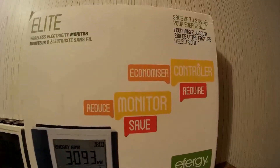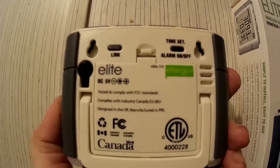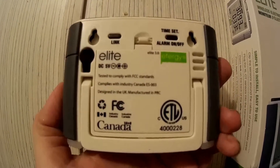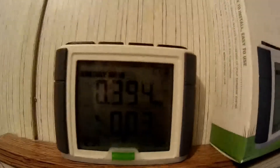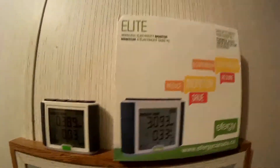Here's the box — Elite, version 3.0. This is actually a Canadian edition, but it works with the US same 60 Hz, 120V, just double up. There's one sensor for each of your mains in there. Let me show you a quick video on how to install this unit.